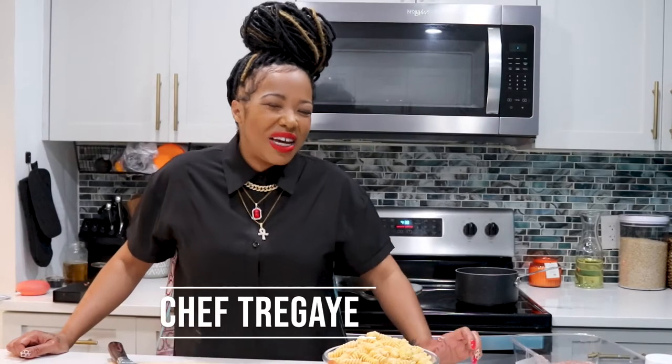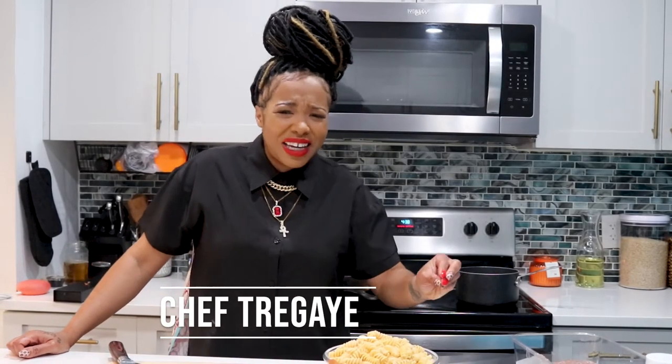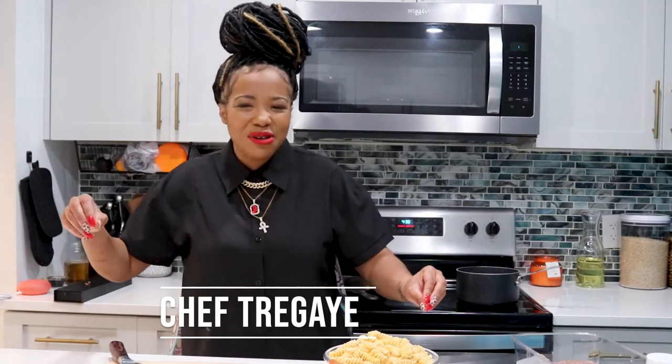What's up everybody! I'm feeling like a little vegan, a little Italian, a little pasta. I'm going to do a little bit of vegan rotini pasta. Welcome to my kitchen.